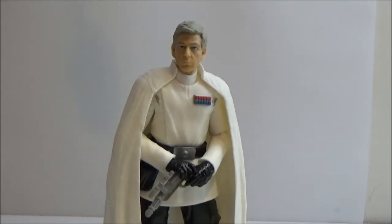Hey guys, welcome back to another Star Wars figure review. This time we've got another one from the 6-inch Black Series Rogue One. This was, I guess you could call it part of Wave 2 of the Rogue One figures. It is Director Orson Krennic.